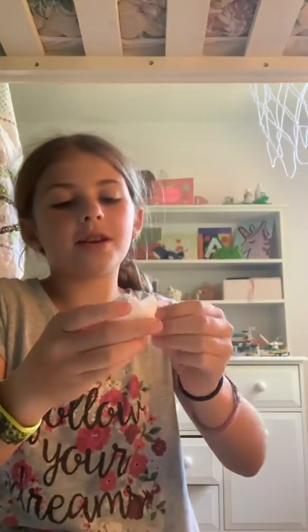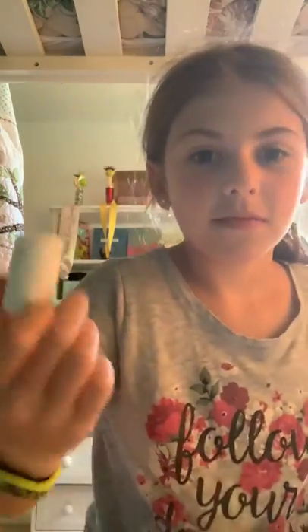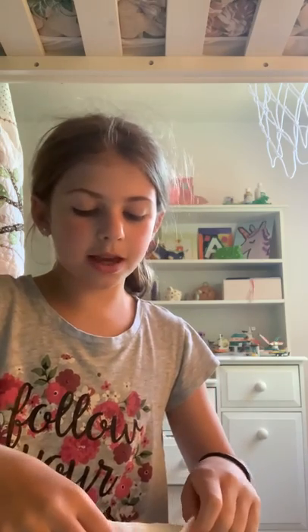There you have it, it's a paper towel. I'm probably gonna redo this because this one's not very good, but that's how you make one. Now let's make the toilet paper — it's a lot like the paper towel. You're gonna fold it in half.